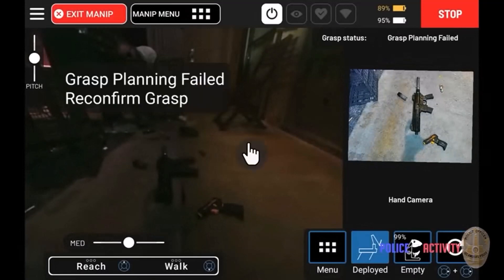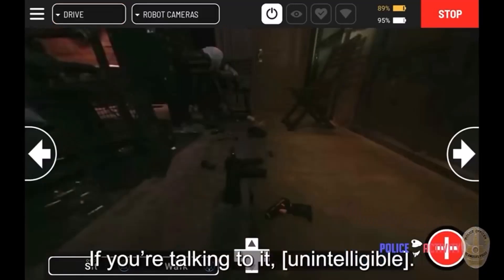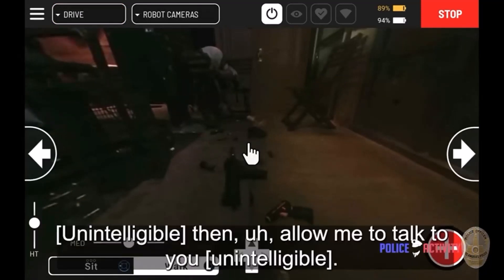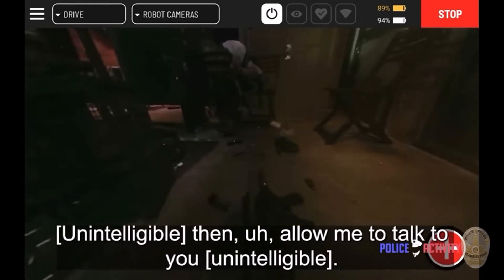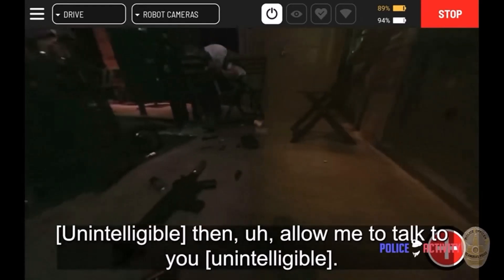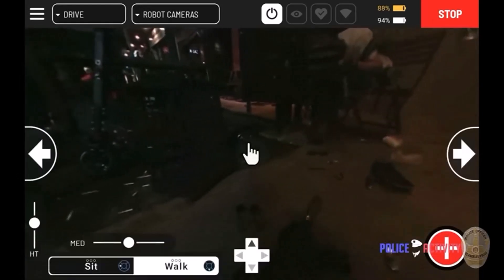Now you can see Spot is targeting the rifle. You can see all the grip commands and grasp commands on the interface — it says grasp planning failed. Now they're going to reconfirm the grasping, and Spot's walking over to the rifle. In a moment it's going to grasp it with a robot arm and pick it up and walk it away.